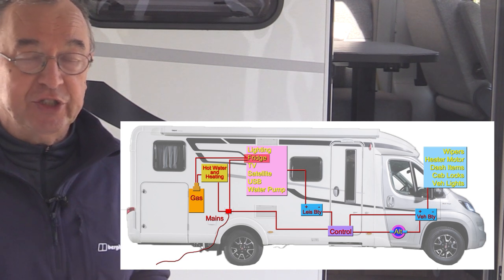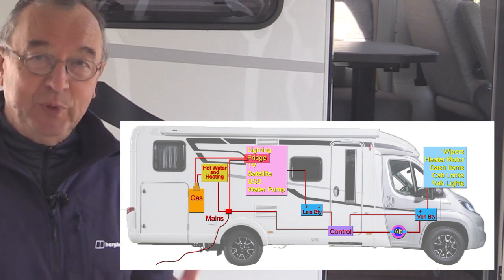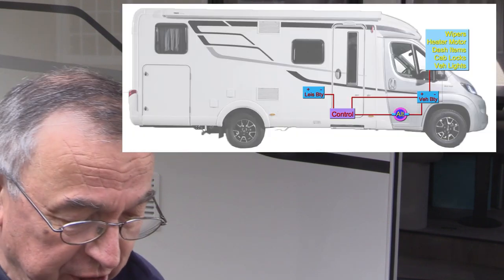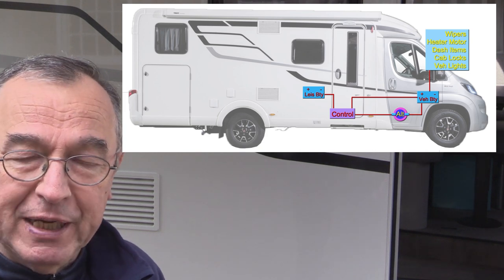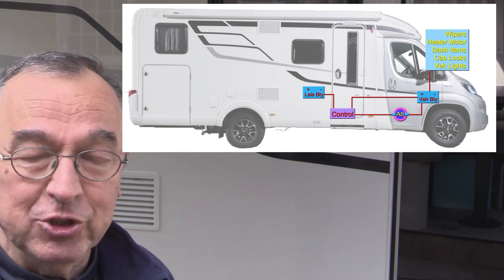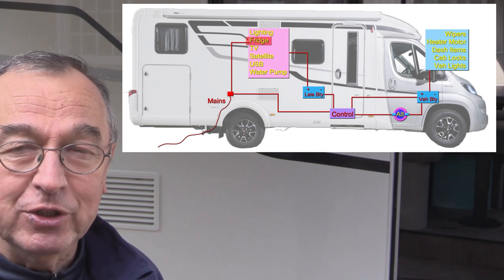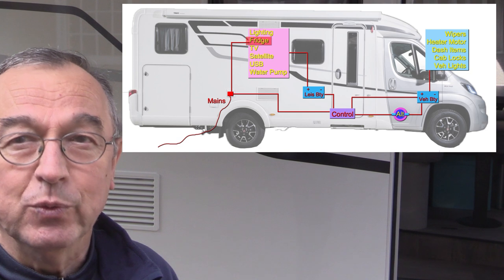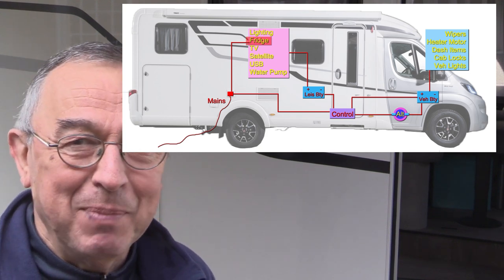Some motorhomes have heating systems that run on diesel, which may heat the hot water and the inside of the vehicle. We don't have that. Some people also have the luxury of solar panels, which when the sun is shining provide extra power going back into the leisure batteries. Some of the controllers on the low-power side are intelligent enough to ensure the vehicle battery is always topped up so you can always start the engine, while separately looking after the internal low-voltage systems. These controllers are the unsung heroes hidden in the background.